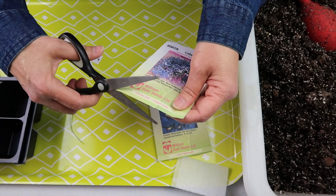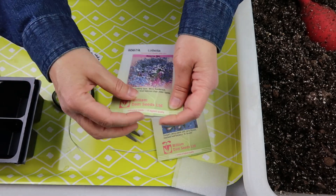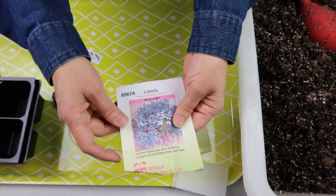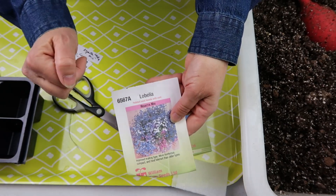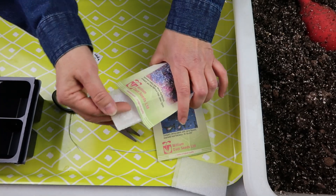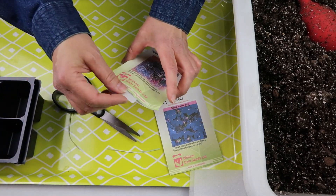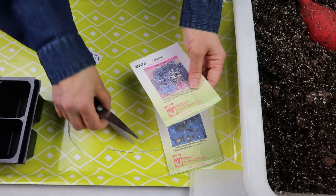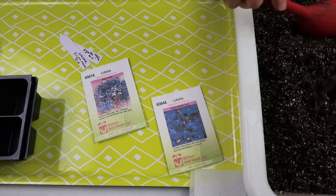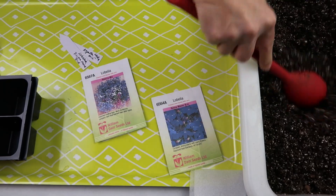I'm cutting the packets along the bottom. The reason I do that is so when I put the seeds away, I can fold up and paper-clip the bottom, and I can still see the variety on the front. I do that for pretty much all of my seeds.